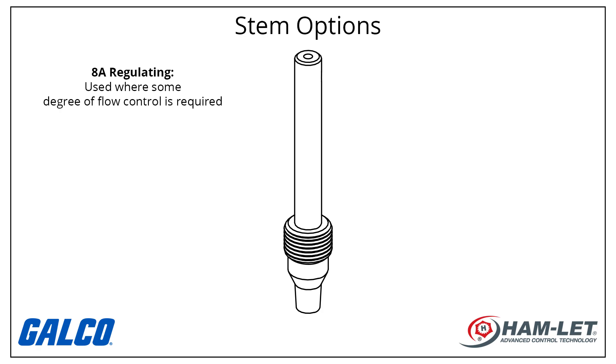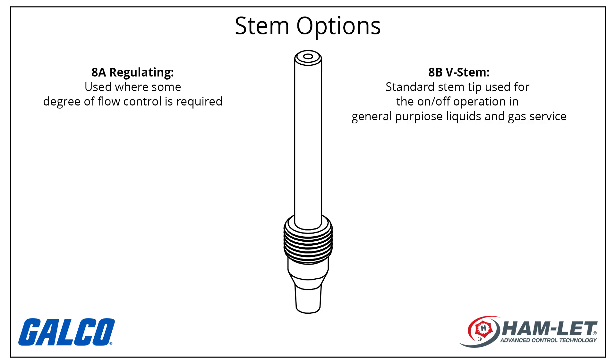The 8A regulating stem is used where some degree of flow control is required. The 8BV stem is the standard stem tip used for on-off operation and general purpose liquids and gas service.